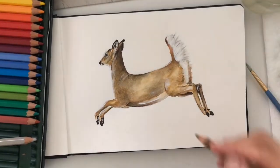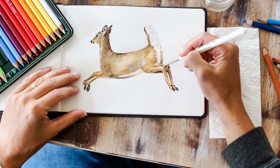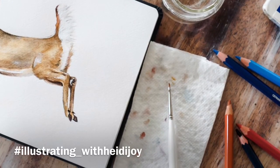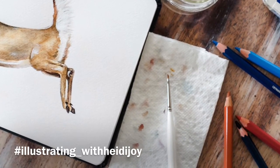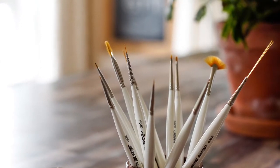So, there you have it — your beautiful white-tailed deer. If you or your children decide to paint along with me, drop me a note or share it on Instagram. Just use the hashtag illustrating_with_Heidi_Joy so I can encourage you along. See you next time.